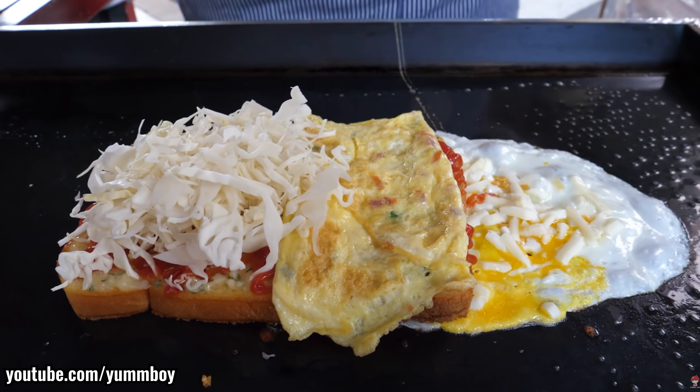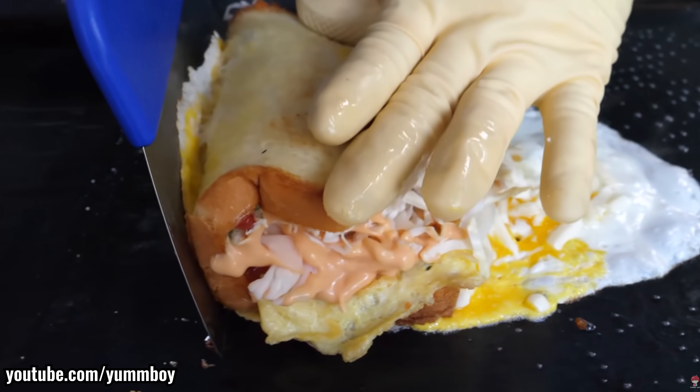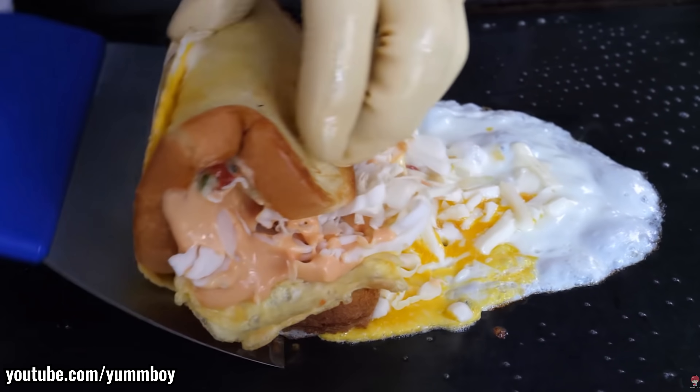Welcome back to Street Food Guys. Today we are going to make Korean egg toast, and this is part of that rabbit hole of the street food series that all of us seem to fall down at 3 a.m. Nothing good happens after 2 a.m. — make sure you listen to your mom on that one.